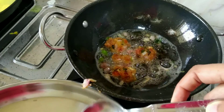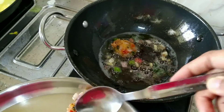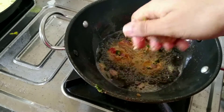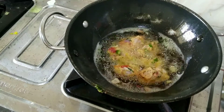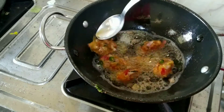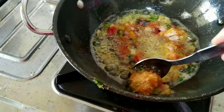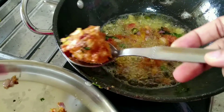Once they turn golden brown, keep them aside and proceed with making the second batch of pakoras. Repeat the same process until you are done. Allow them to cook in low to medium flame and then turn sides. Once they are perfectly cooked, keep them aside.